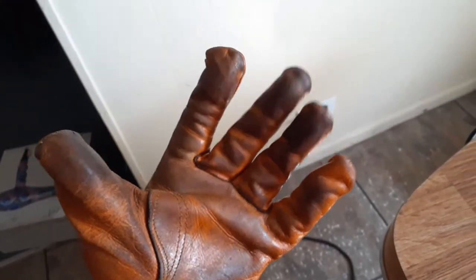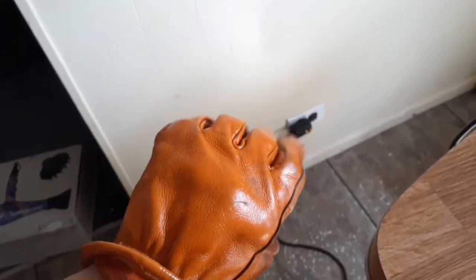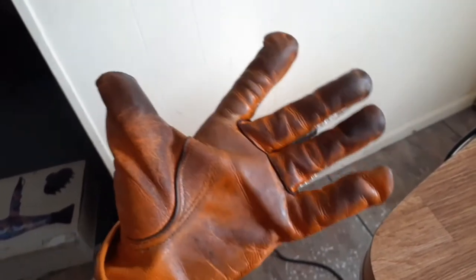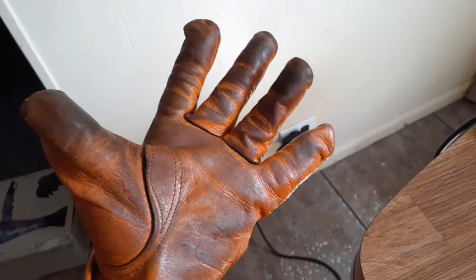For perspective, this is buffalo leather. I got these gloves from Roar King — my favorite gloves I've ever worn for working.